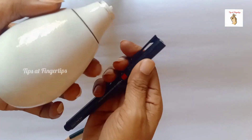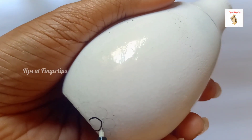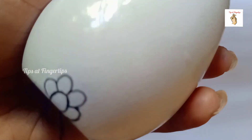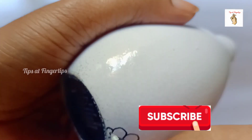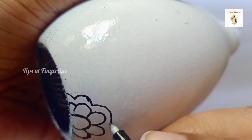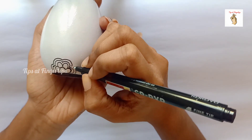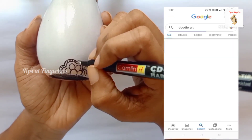I am using a permanent marker. I am using a spreader, I am using a fabric paint, I am using a CD marker. I am using a pencil, I am using a paper.